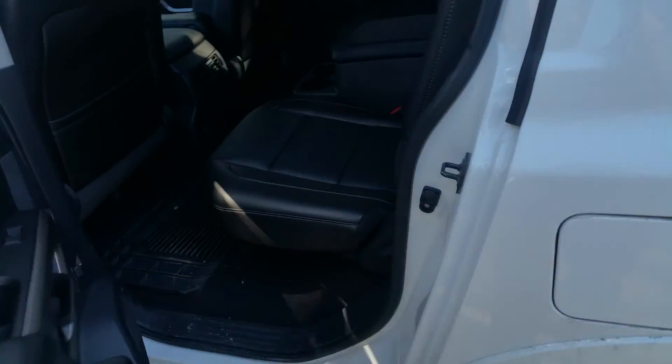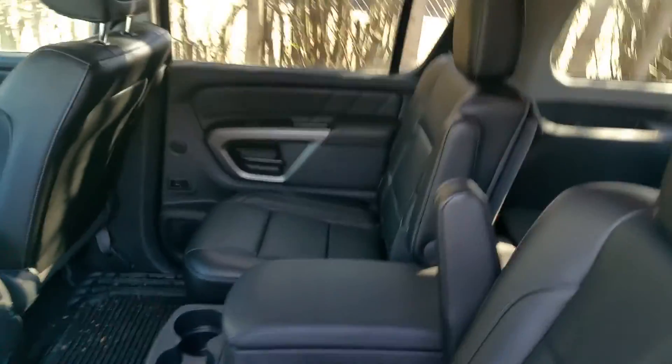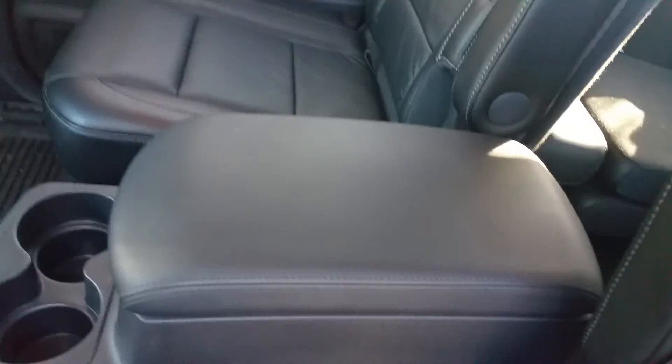Up front here, this is the seven-seater, so we do have two captain's chairs on the outside. Center console with tons and tons of storage, and it is removable. There is a handle, you can remove it so you can walk through.